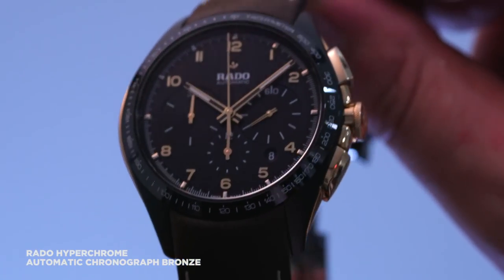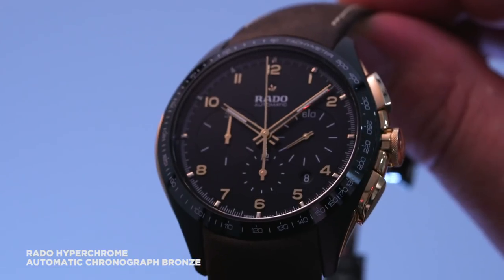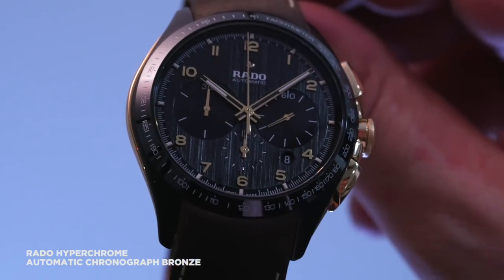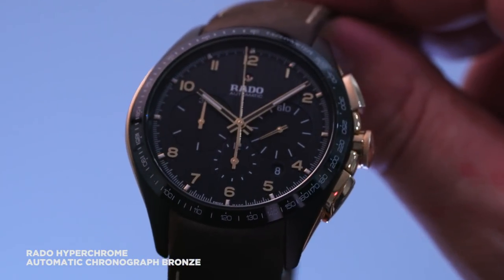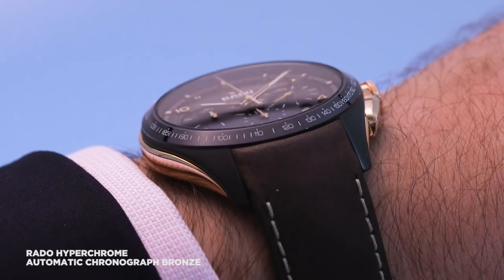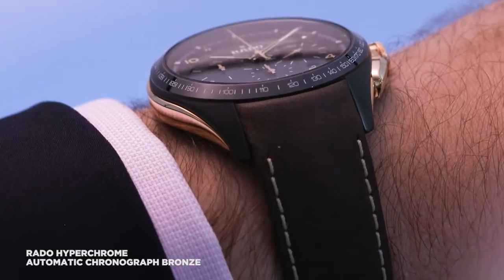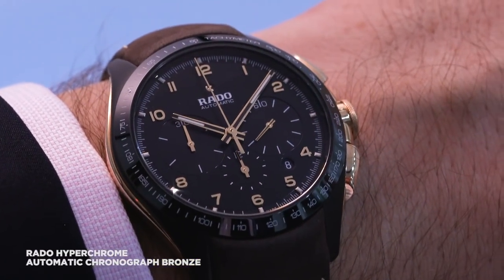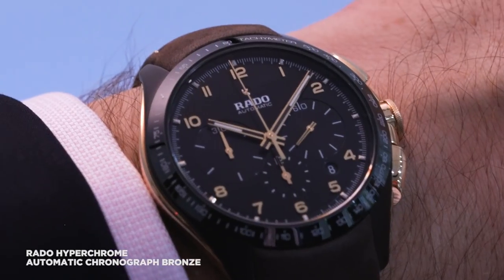That said, I'm willing to bet that the unconventional two-tone combo will be a bit polarizing for some people. But if you're already on board with the sleek and sporty look of the hyperchrome, this 45mm watch has a lot to offer. The hyperchrome bronze is a limited edition piece with an Australian retail price of $6,725.